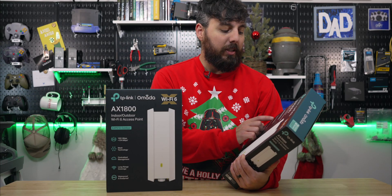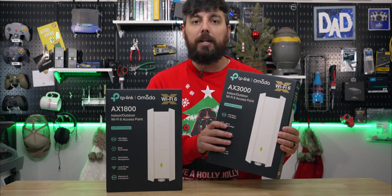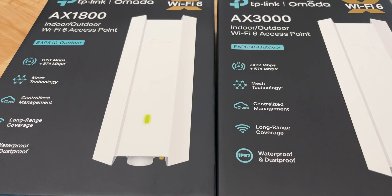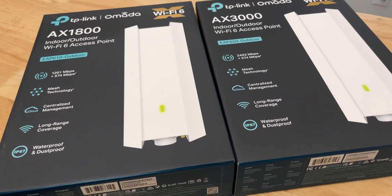One of the first things I noticed on the box is this claims that it can support up to 2,402 megabytes per second on the 5 gigahertz band, which I don't really understand how that's possible considering this is a gigabit device. So if someone out there that's more knowledgeable than I am could explain that in the comments, that would be great.